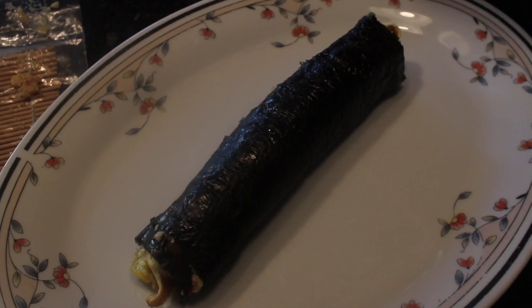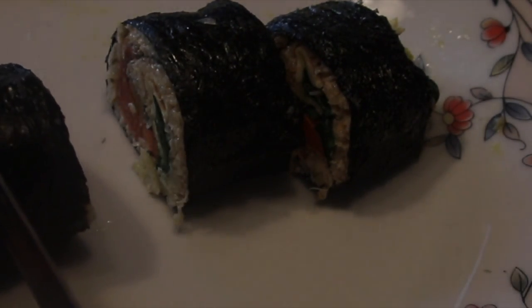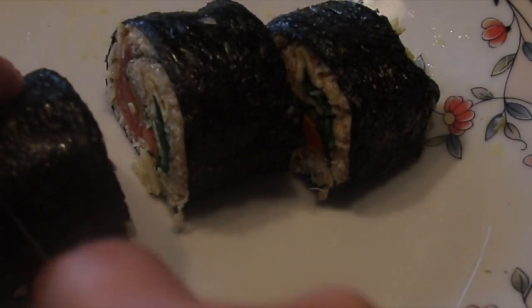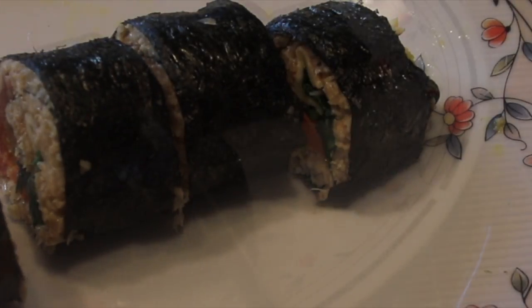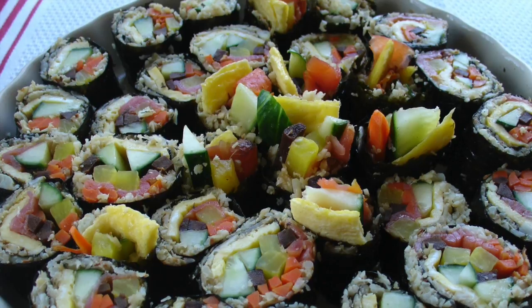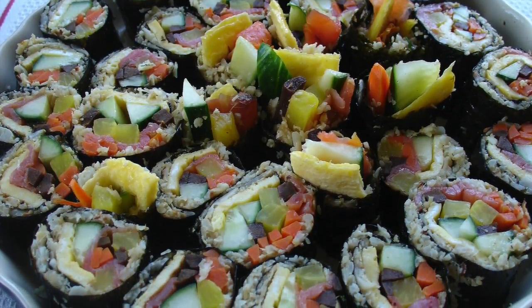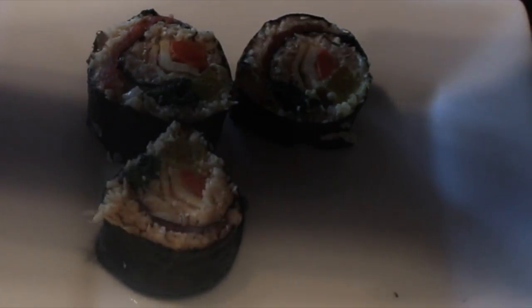Repeat the assembly and rolling process until you have made all seven gimbap rolls. To cut each roll into individual bite-sized pieces, use a very sharp knife. You can either start at one end and cut eight even sections, or make the first cut in the middle, then cut each of the two sections in the middle again, and lastly cut each section in half. Remember to wipe the blade frequently with a wet cloth — this will make your cuts cleaner and cause less tearing of the nori. A nice presentation is to put the end cuts in the center and the other sections all around, which will look like a flower with its stamen and petals.